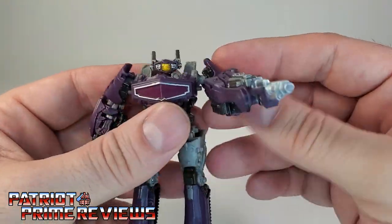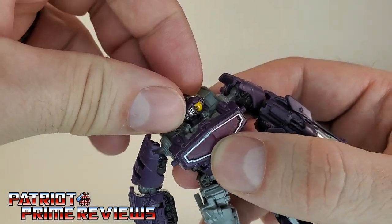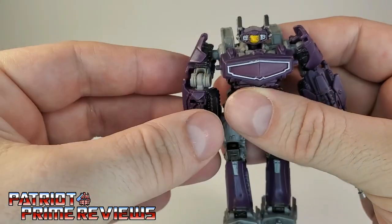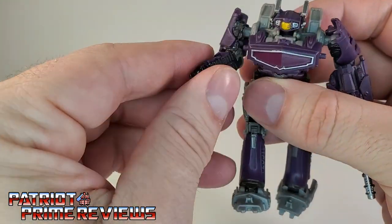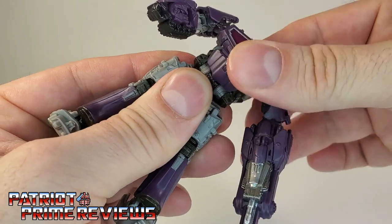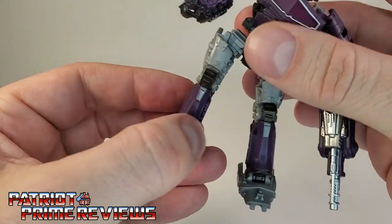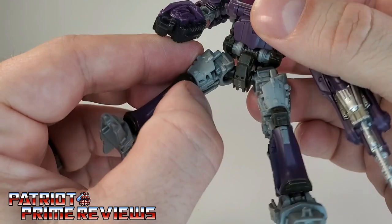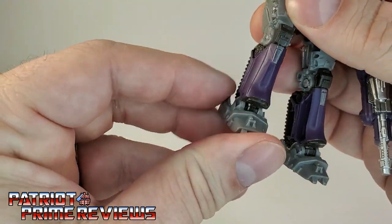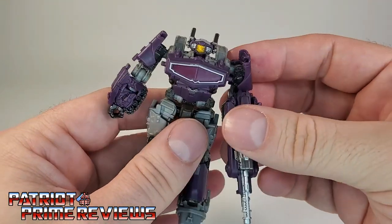Now let's get into articulation. The head is on a mushroom peg, so all it's going to do is rotate 360. The arms can go up and down, 360 all the way around. There is an elbow bend, an elbow rotation, no wrist rotation. No waist rotation. Legs can go forward, they can go back, they can go out, they can go in. There is a knee bend. The hips are on a ball joint, so you've got a little bit of rotation right there. The feet can go back and forth, but there's no ankle tilt. So about your basic Core Class articulation.